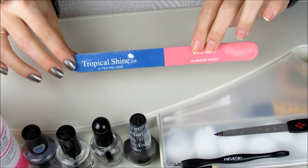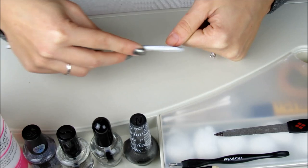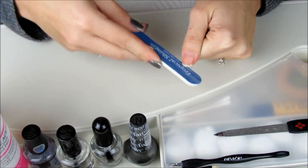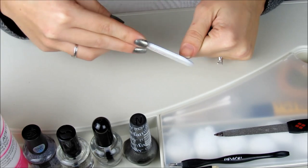Starting with this 4-way buffer from Tropical Shine, I'm going to start off by using the file nail edge to shorten and shape my natural nails. At this point you'll want to decide what shape you want your nails to be. I usually like to square off my nails, but lately I've been rounding off the edges as shown.